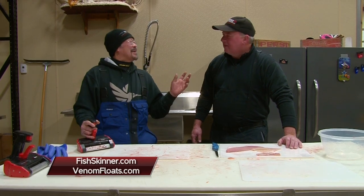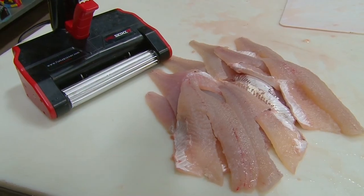When you're working as a team — one person on a fillet knife, the other person on the Skinza — you can go through a ton of fish real fast with very little waste. Check it out at FishSkinner.com for the Skinza. If you want to learn more about the baits we used to catch these fish today, check out VenomFloats.com. I want to thank Eric Parks and all the other folks that were on the shoot with us today. This is Ted Takasaki — we'll be right back.